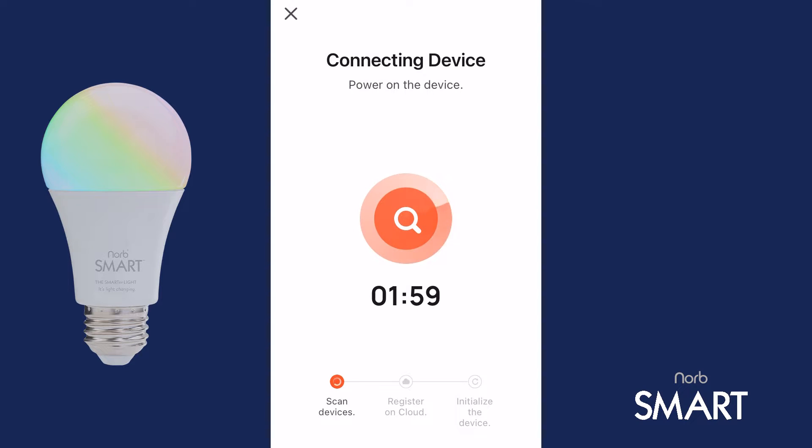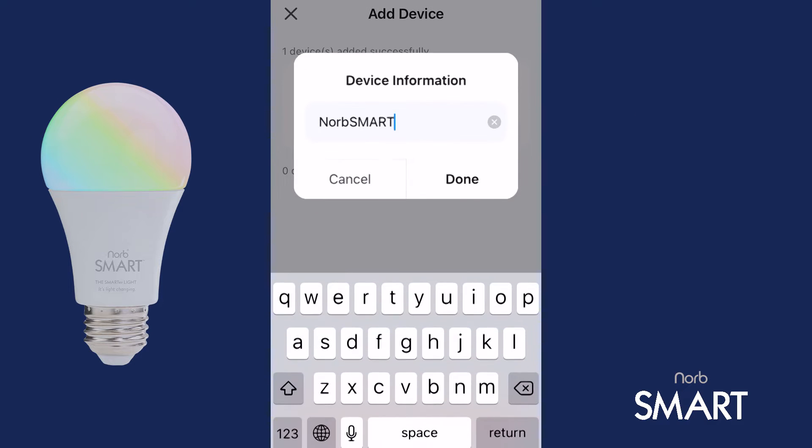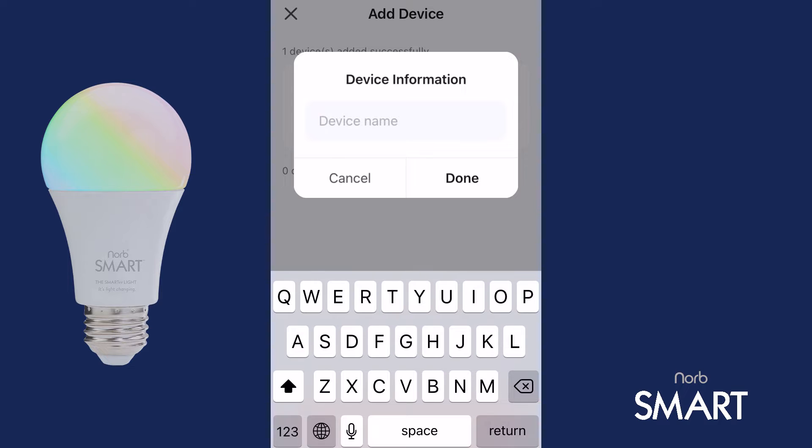The bulb will take a moment to connect. It has connected when your screen says Added Successfully. And if you'd like, you can give your bulb a name like Living Room Bulb 1. Use the pencil button on the right to do so.